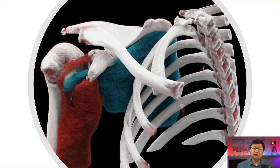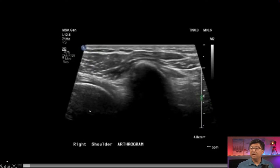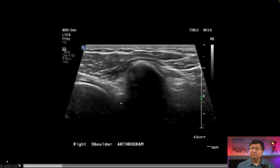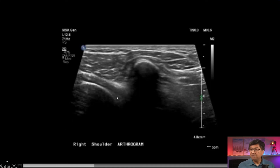Here is a CT reconstructed diagram. We can see the biceps tendon coming on top, the blue represents the subscapularis, and we're aiming for the interval right between the biceps tendon and the subscapularis tendon. Here is the approach of the needle — I'll walk you through this. This is a transverse view. At this point we're looking at the coracoid process, and we basically scan superiorly until we get to see the subscapularis tendon.